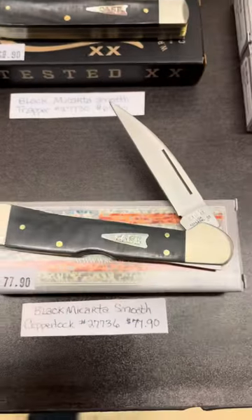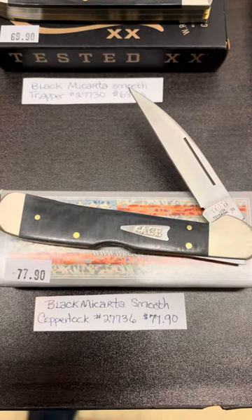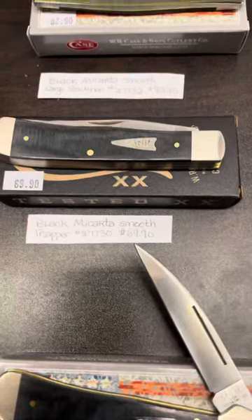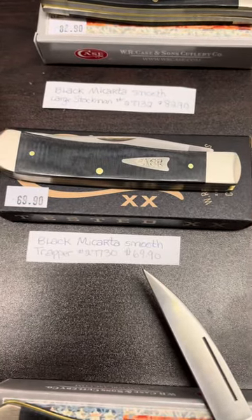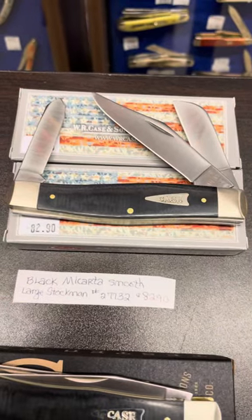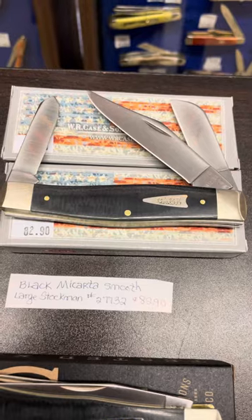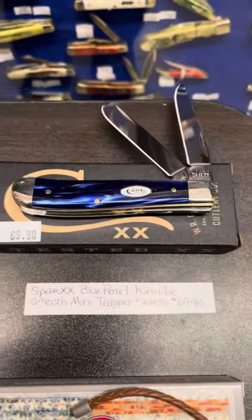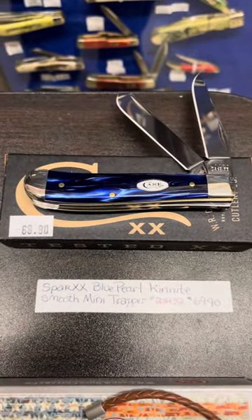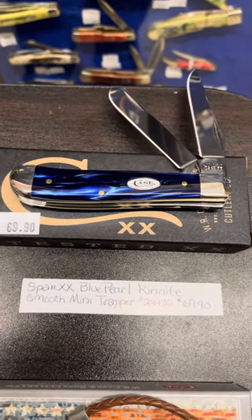As I scroll over, you see our black mccarter in a smooth — that is a full-size copper lock. Above that is a black mccarter smooth full-size trapper. And there we have also a black mccarter smooth in a large stockman, that is a 75 pattern. There is a blue pearl pyranite in a mini trapper.